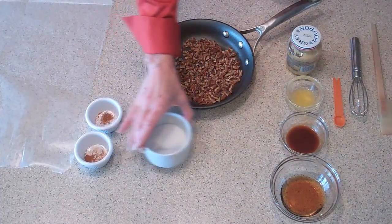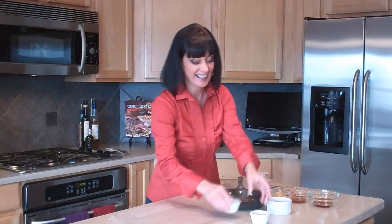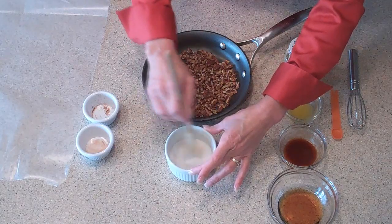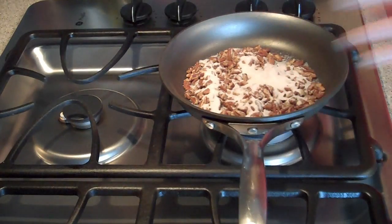We're going to begin by making the spiced pecans to go on top of our savory whipped sweet potatoes. We'll start with a half cup of chopped pecans. Here I have two tablespoons of granulated sugar, and to that I'm going to add one large pinch of cayenne pepper and also one large pinch of cinnamon. We're going to stir that together so we get all of the spice, then pour it over the top of our pecans. We're going to put this on the stove over medium-high heat. What we're looking for is for that sugar to start to caramelize, and then as we stir the pecans, they'll become wonderfully coated and candied.